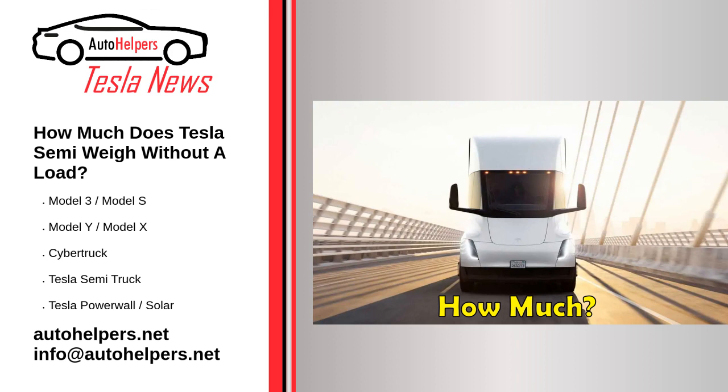Finding certain information about Tesla's vehicles is often difficult. This is because, unlike most automakers, Tesla doesn't always reveal every detail and spec. For example, we are still guessing or relying on leaks when it comes to the battery pack sizes and horsepower of most models.